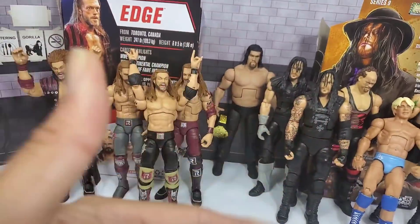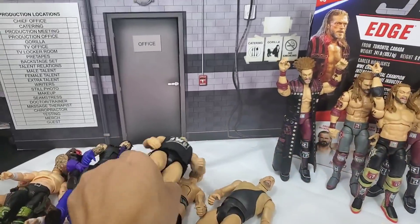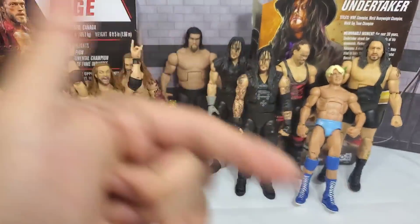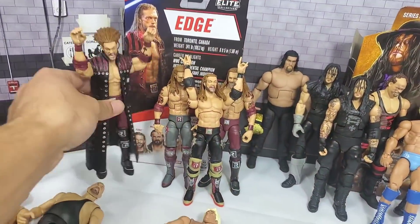If you guys are joining for the first time, hit that subscribe button. Don't end up like these tools — all these flat parts, you ain't trying to be no Nature Boy's cake. Undertaker, what the hell is going on — and those AEW figures, always here on the regular. I want to thank you guys for watching, be sure to hit the subscribe button if you're new to the channel, and we'll see you on the next one.